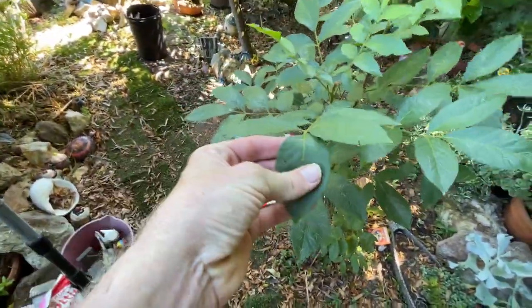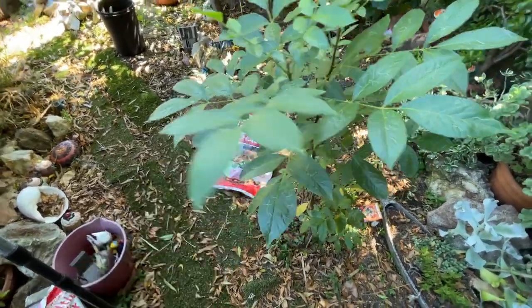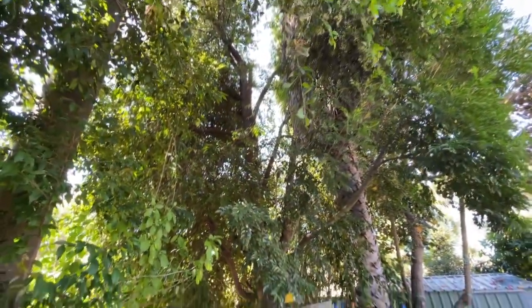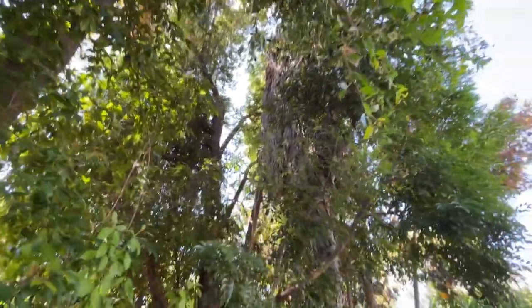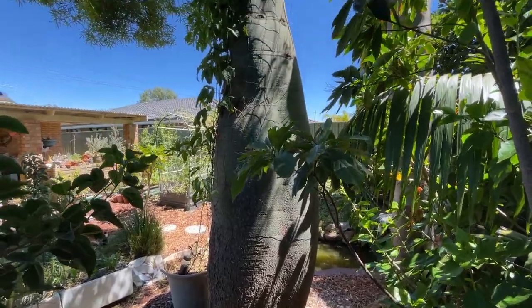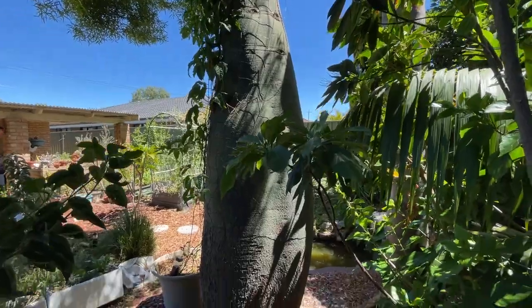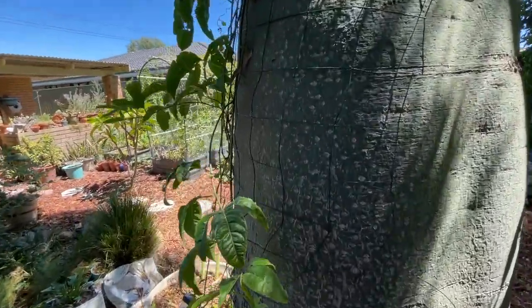It's got a very furry kind of leaf — quite interesting. Getting bitten by mosquitoes. A lot of birds in this area. A bottle tree — pretty uncommon isn't it, pretty cool. I've got some passion fruit growing up the side of it.